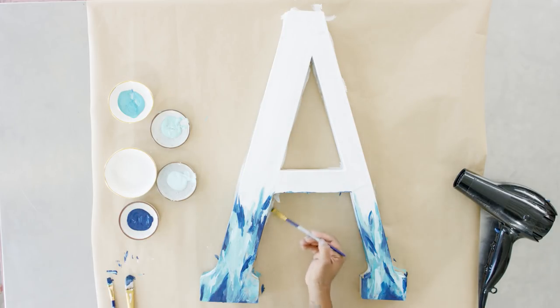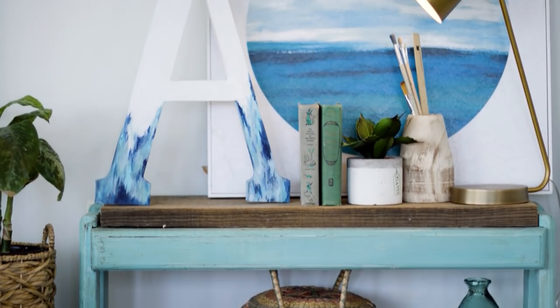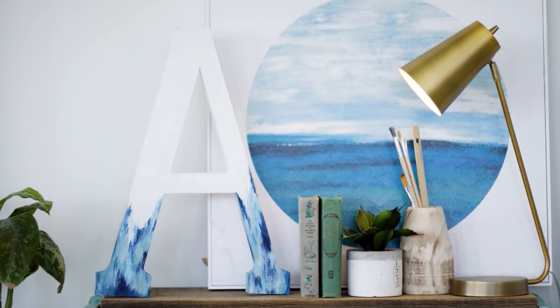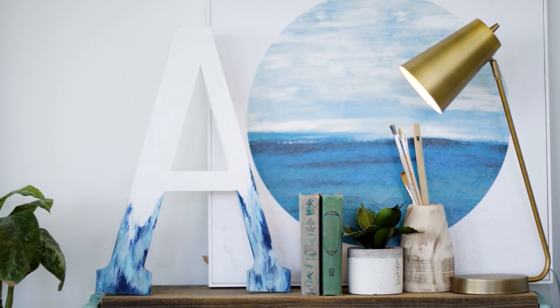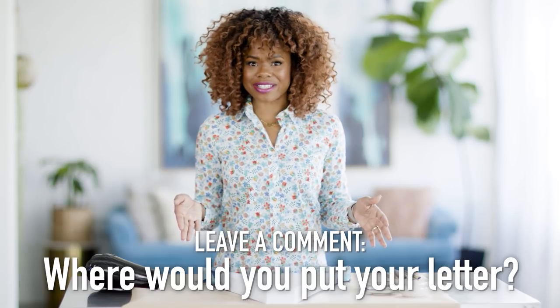And we are done! It's that simple, it's very therapeutic, it's absolutely beautiful and you made it. This would be an amazing party to throw with your girlfriends — get a whole bunch of letters that represent each person's name and you can all customize them for your home. Comment below with some other ways you would use this. Don't forget to give us a thumbs up, subscribe, and we will see you in the next video. Bye! Call me Bob Ross.